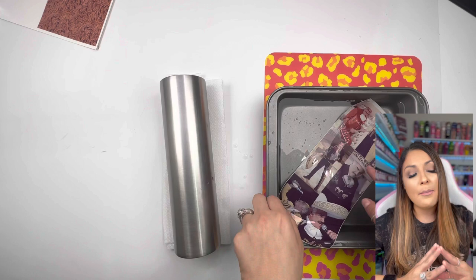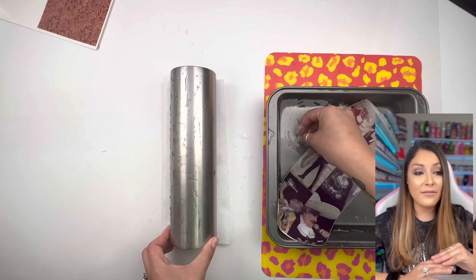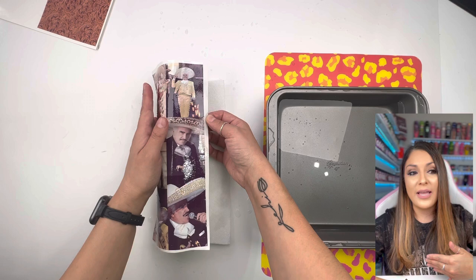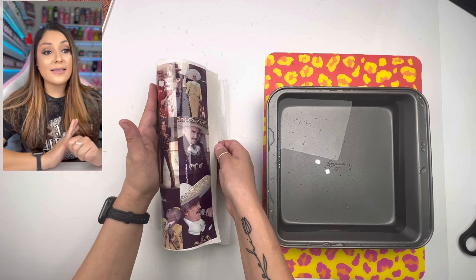You want to submerge your image completely underwater for about two minutes or until it starts coming off the backing. Here you can see I'm wiggling it around with my fingers and the image is starting to slide off the backing — that's when you know it's ready. I always get my tumbler super wet to help glide the water slide on. If you sealed it properly, you should have no issues picking it up and maneuvering it around. I like to place it flat on the tumbler, make sure it's lined up and straight, and then the backing slides out pretty easily.